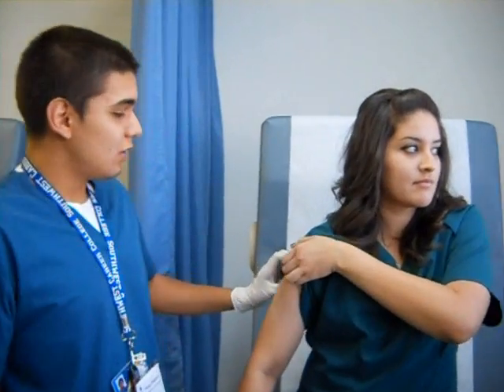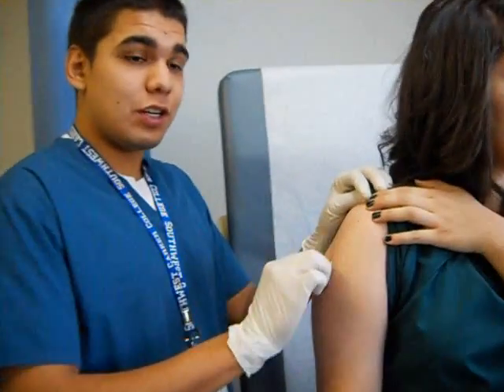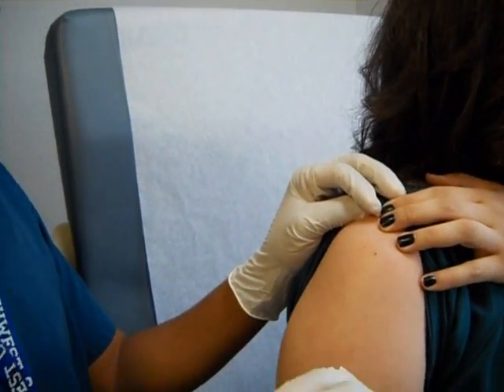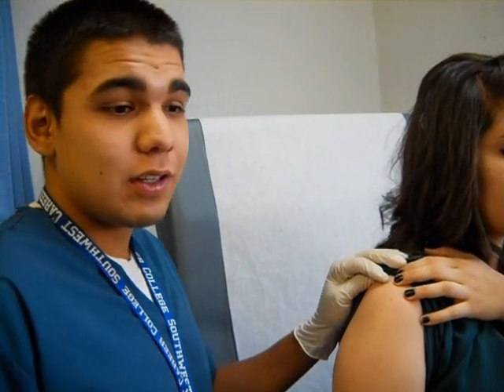After putting on your non-sterile gloves, start with alcohol pads. Always begin from the spot where you're going to inject and wipe outward in a circular motion. You don't want to wipe down the patient's full arm, but it's good to get a wide area.